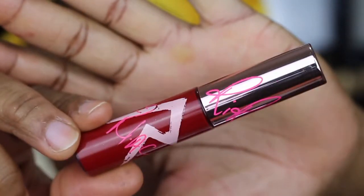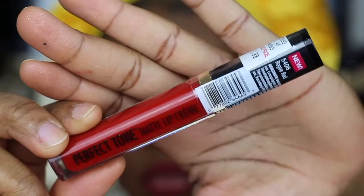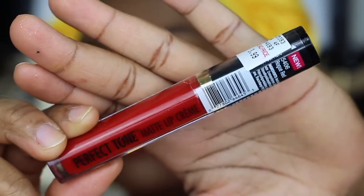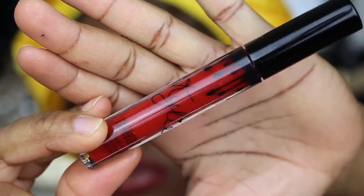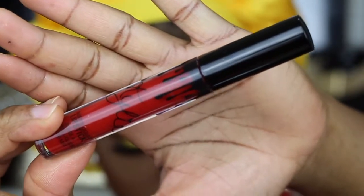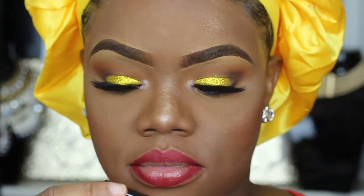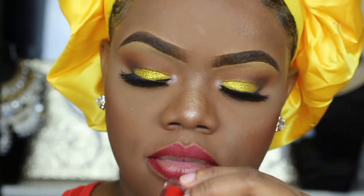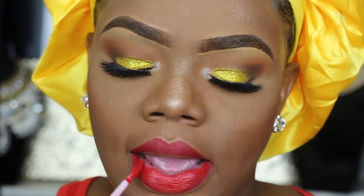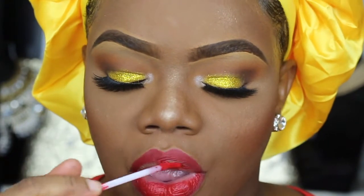I'm just showing you guys a bunch of different options for red lips you can use for the holiday season. I really wanted the one from Fenty Beauty but I didn't get my hands on it yet. I'm going to link and list all of them down below. I recently picked up this one from the drugstore — it's from Black Radiance, I forgot the name but I'll list it.